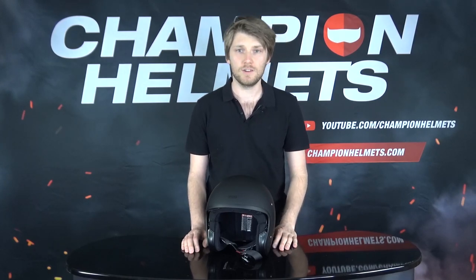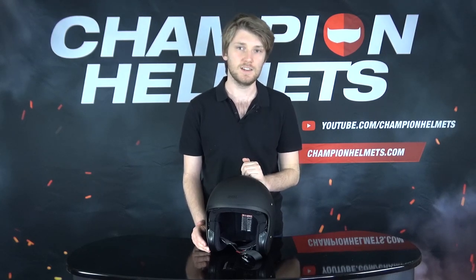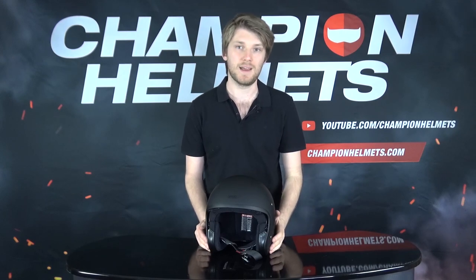The Shoei J-O is going to be an open-faced premium helmet. It's going to come in at about $380 US dollars at the recommended retail price for something like this, which is a matte black color.